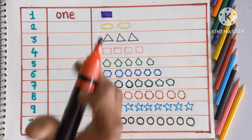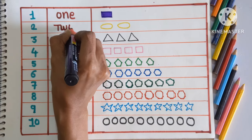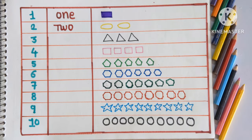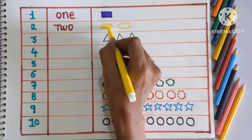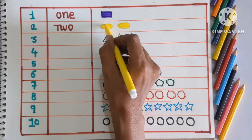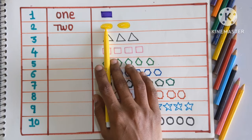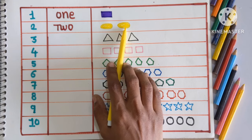Next number is 2, TWO. So here we will color two oval shapes with a yellow color. Which shape is this? This is oval shape. And we are coloring with yellow color. Here are two oval shapes colored with yellow color.